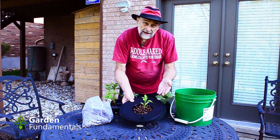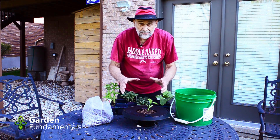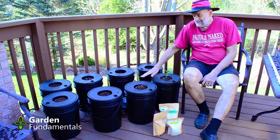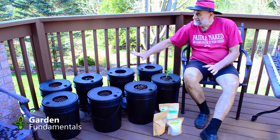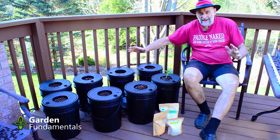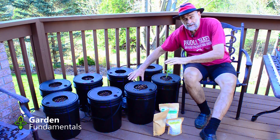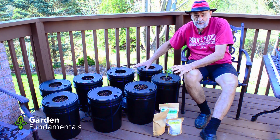Put the lid back on the bucket and we're ready to go. I've got my buckets set up on my deck in one of the sunniest spots, with the pump sitting in the middle so it can easily reach all the buckets.